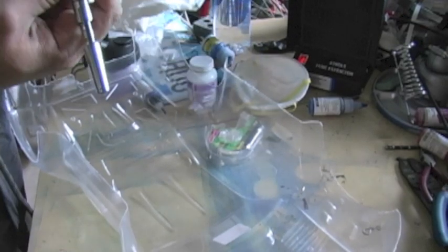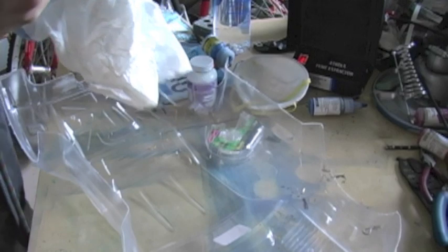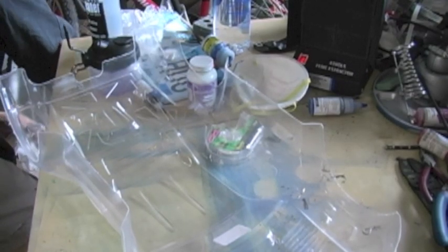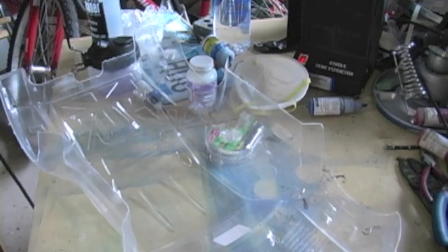I'm going to be spraying the Bob Dively liquid mask. What's interesting about it is that the instructions actually suggest spraying it versus painting it on. I've essentially just poured the entire contents of a 4-ounce bottle into my Iwata Big Mouth bottom feed paint bottle. The airbrush I'm using is the Iwata Eclipse BCS.